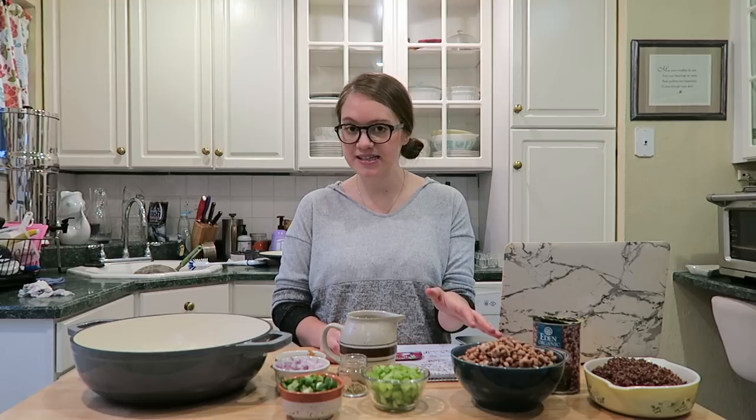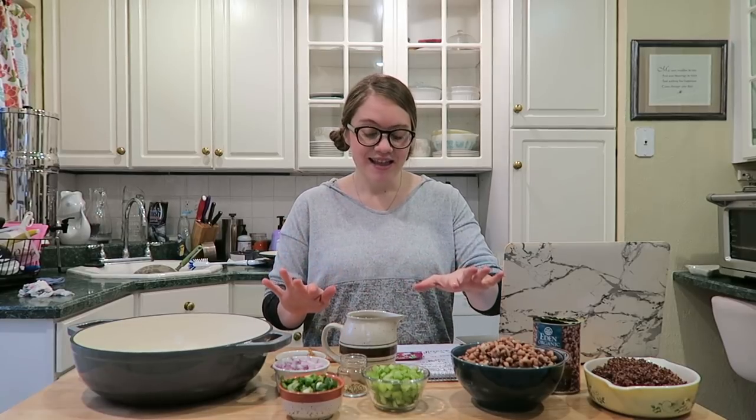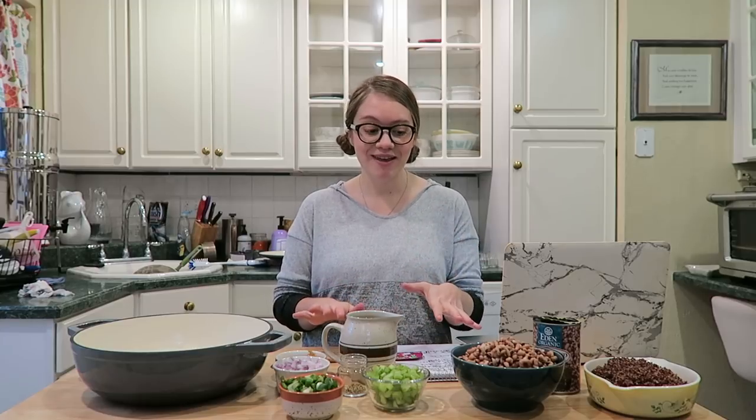Hey guys, welcome back to my channel. Today we're gonna make a whole food plant-based Hoppin' Johns recipe that's simple and easy. All the measurements and everything will be in the description box below. This is the perfect way to start off 2018. If you do make this, make sure you let us know — tag us in your pictures or send us an email. We love this for New Year's Day but also all throughout the year.